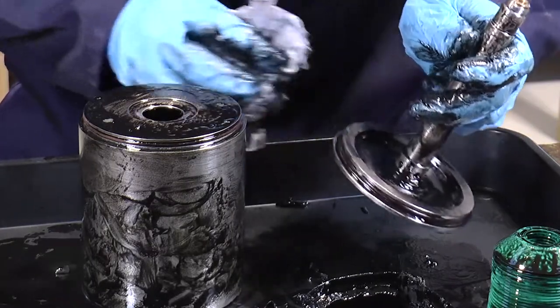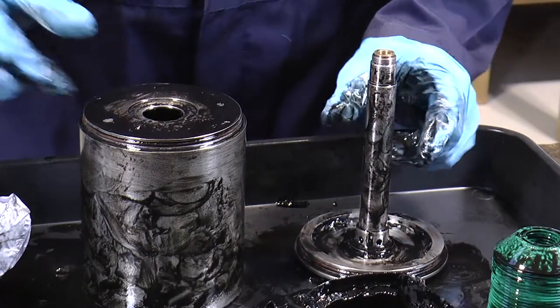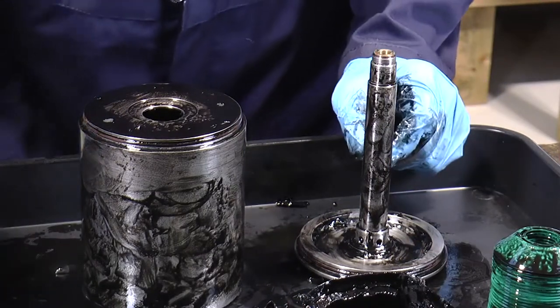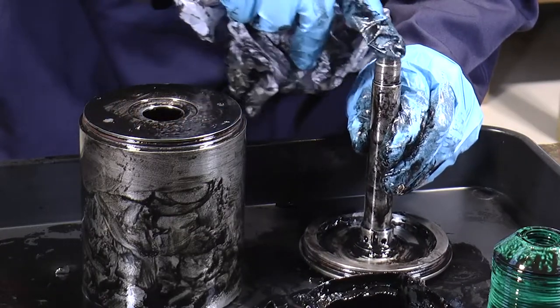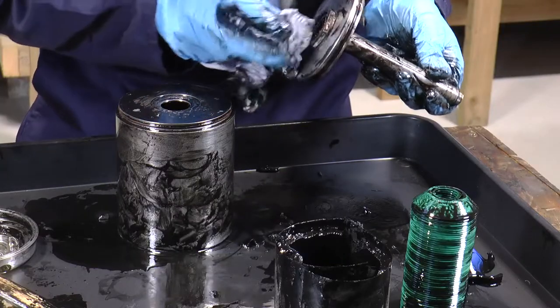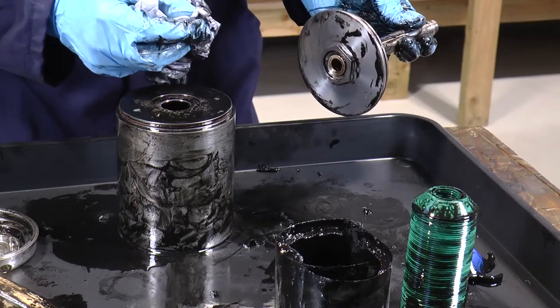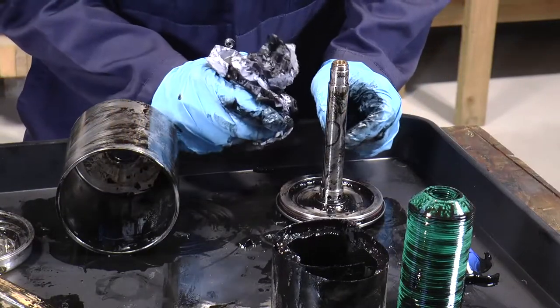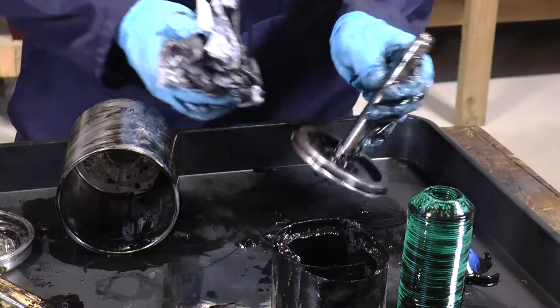If there's no damage then they don't need to be replaced. One of the other things to check is the bearings, ensuring that there's no scoring or damage to the top bearing or the bottom bearing. That's now all disassembled and you can now continue to clean and make good as you wish.